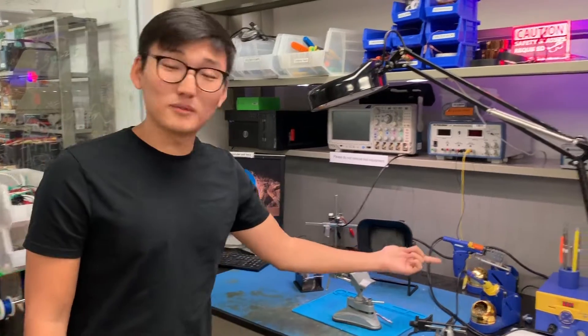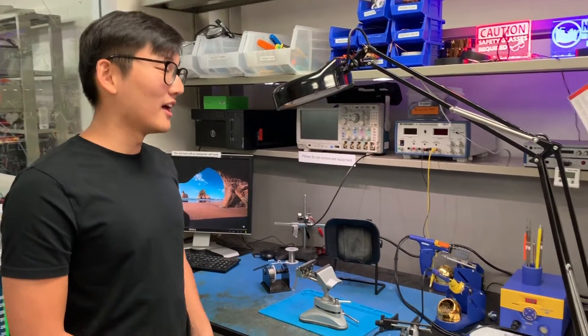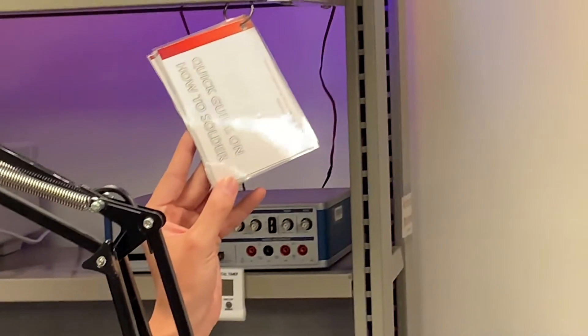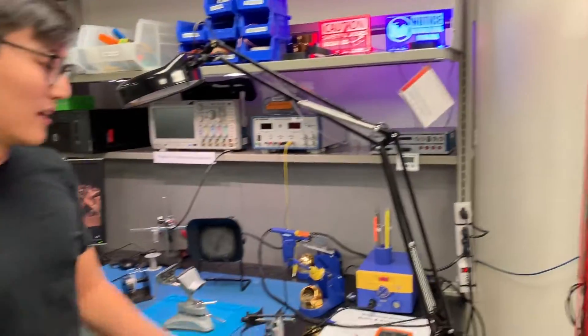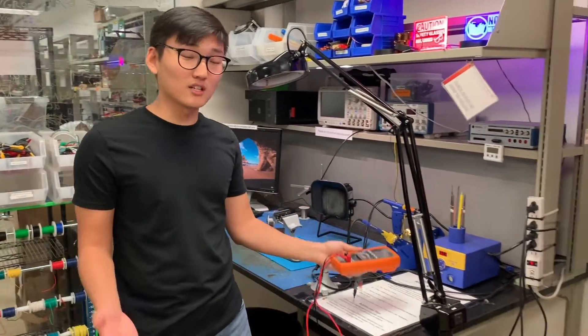In essence, you're just heating up the iron, melting the solder, and using that to glue something down with metal. There are also very useful resources around these tables, such as a quick guide on how to solder in case you don't really know how — if this is your first time, that's okay. There are also digital multimeters, which are a very useful tool for determining whether you have a successful solder or whether your electronic components are working properly.